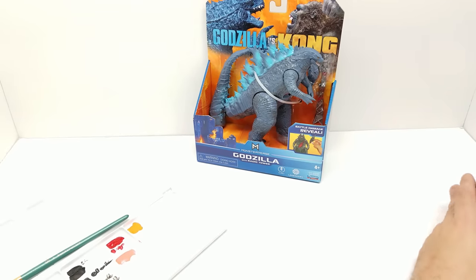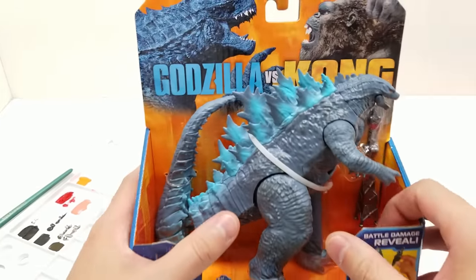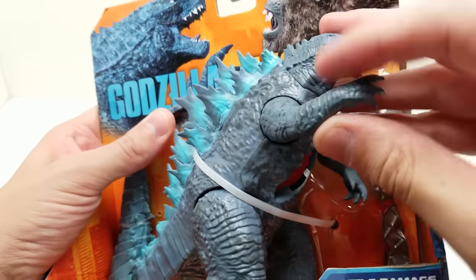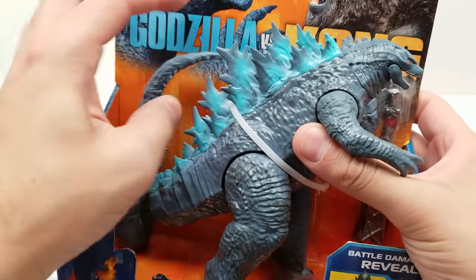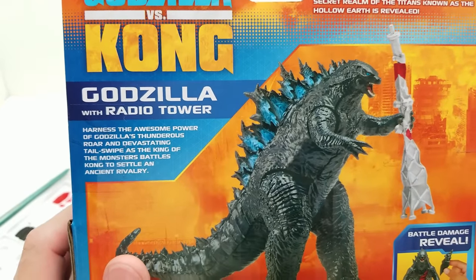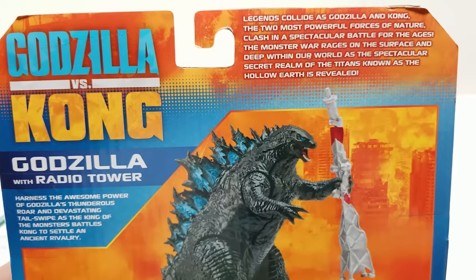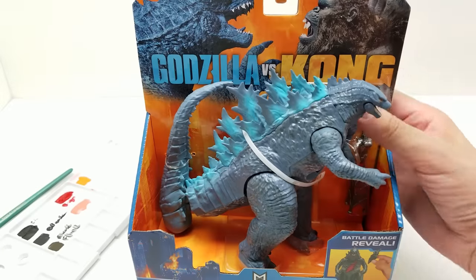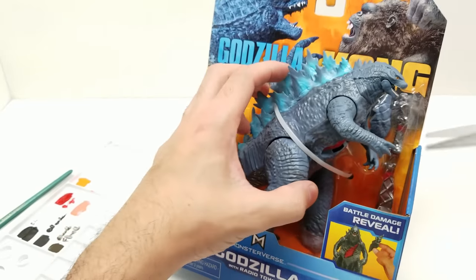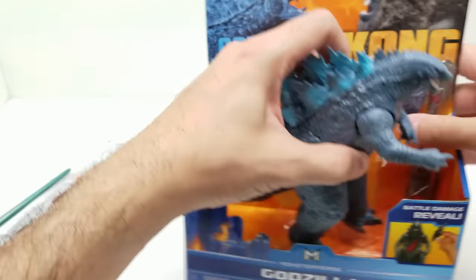Let me set everything aside so we can get organized with what we're gonna need. Let's take a look at this Godzilla action figure — he turns at the neck slightly, the arms go back and forth, it's really soft plastic. He's got some decent articulation and mobility. The back says 'Godzilla with radio tower — harness the awesome power of Godzilla's thunderous roar and devastating tail swipe as the king of monsters battles Kong to settle an ancient rivalry.' He comes with this radio tower. Let's get him out and start applying a base coat.